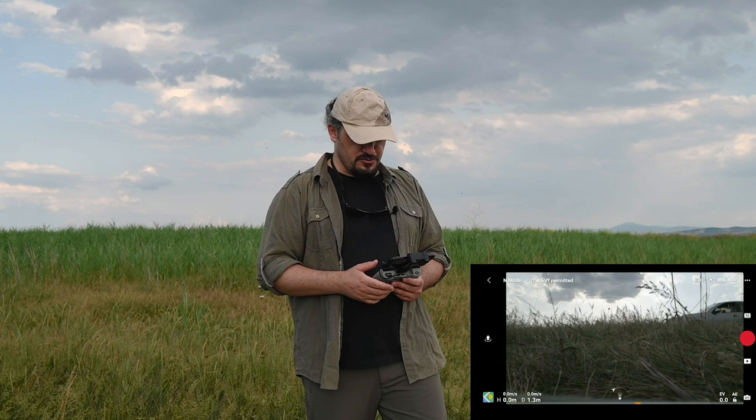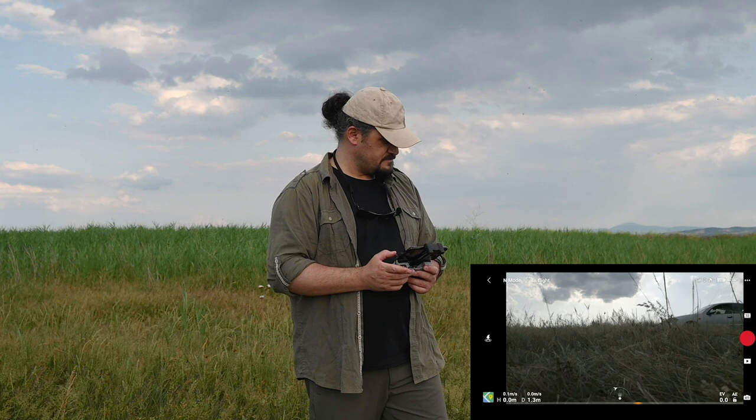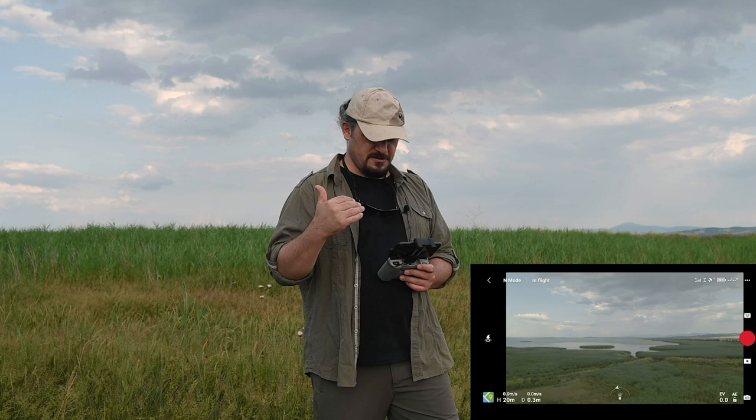Drone'u çalıştırmak için kumandanın iki kolunu da aşağı doğru çekiyorum ve drone'umuz çalıştı. Şu an Manyas Kuş Cenneti'ndeyim ve harika bir göl manzarası var. Drone'u arkama doğru uçuracağım ve manzara eşliğinde size bazı bilgileri vermeye çalışacağım.